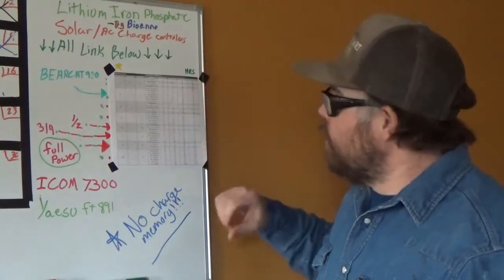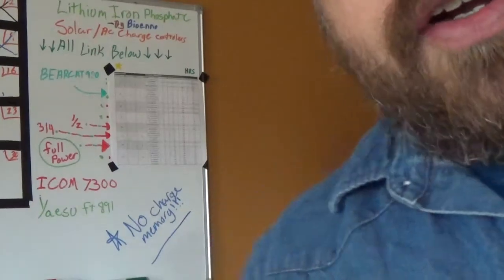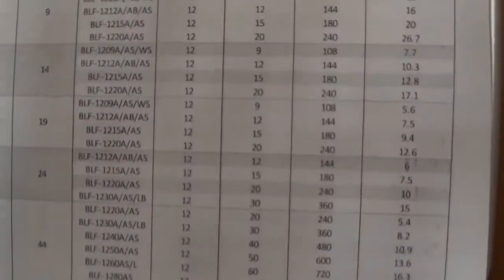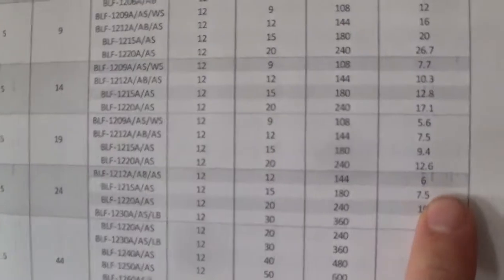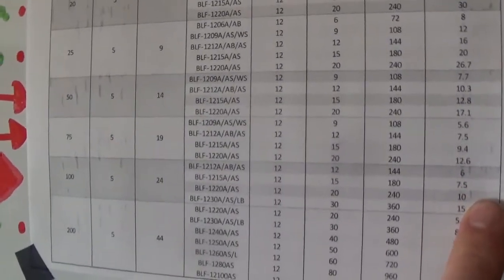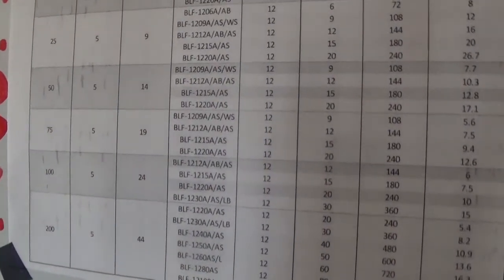Basically, all these batteries are compatible with all these radios — it's just what you're going to get out of them. Let's zoom in and take a look at the chart so you can find what battery you're looking for. The yellow star column is your output — this is full power on your ICOM and your Yaesu. We'll go tight in here: this column is your run time, your broadcast time. We've got all the numbers there, so you pick what you need.